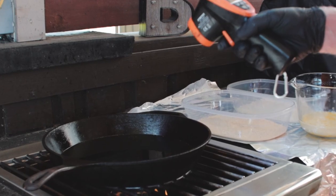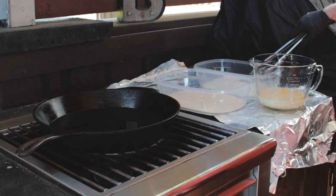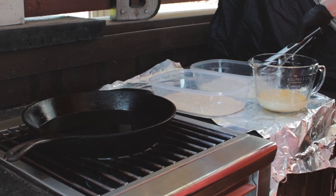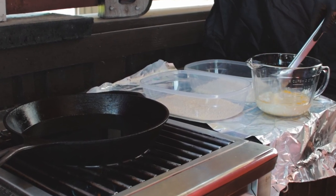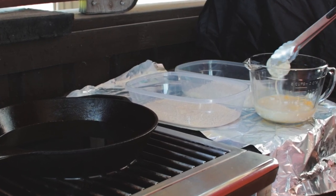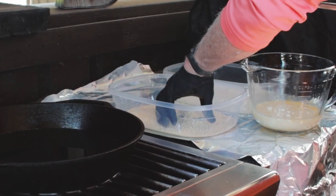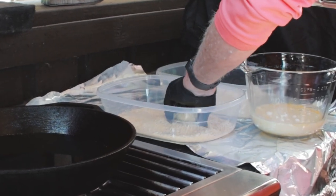Heat that oil to around 350 to 375 degrees. If it starts smoking, you probably got it too hot. Here's the drill: dip the tomato slices into flour — you want a thin layer on both sides — then get it wet with the egg wash on both sides, and then into the cornmeal and breadcrumbs, covered on both sides.